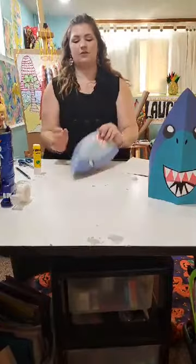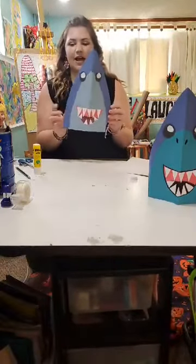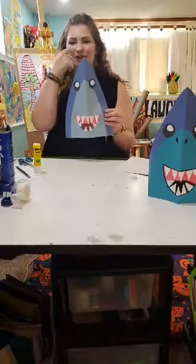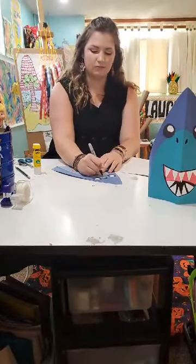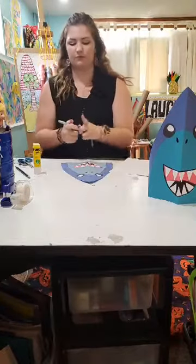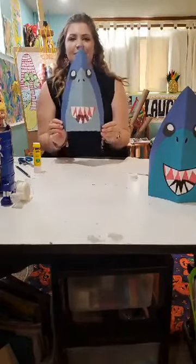All right, so we have a cute little shark head so far. The last thing I like to add is a little shark nose. Most sharks have these sort of little lines, so I take my marker and add some sideways ovals so that our shark has a nose. Our shark head is done.